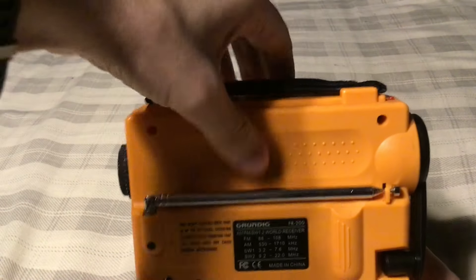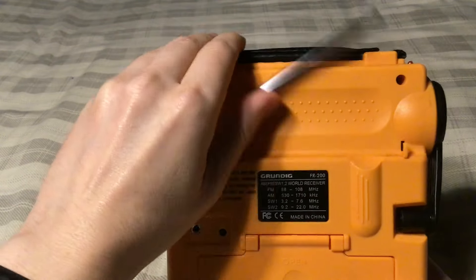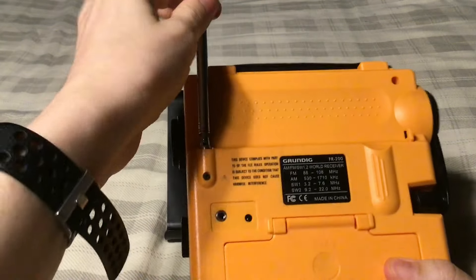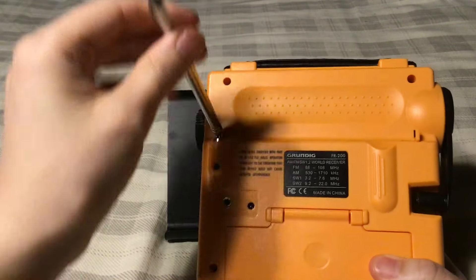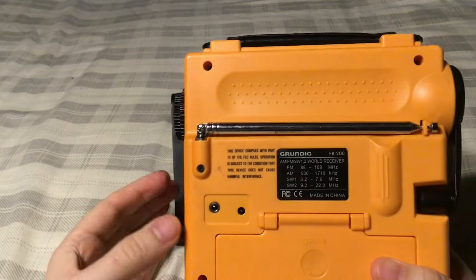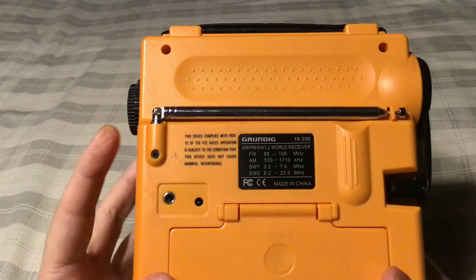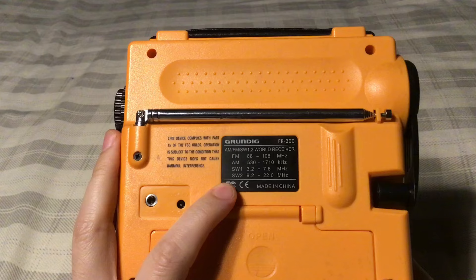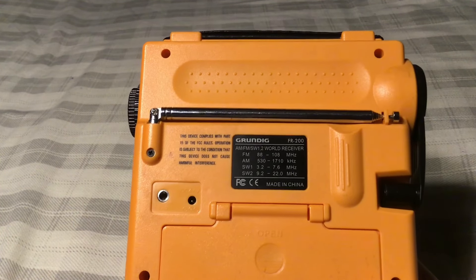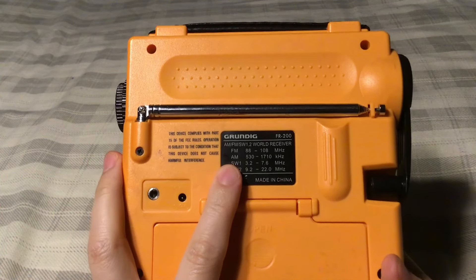On the back you have a hand grip. You have your 25-inch antenna — it only swivels 180 degrees this way and 90 degrees this way. You can secure the antenna. Then you have your FCC Part 15 rules information, and then the frequency coverage: Grundig FR-200. The box says Eton, but it's a Grundig FR-200. FM is 88–108 MHz, AM 530–1710 kHz, shortwave 3.2–7.6 MHz, shortwave 9.2–22 MHz. Made in China.